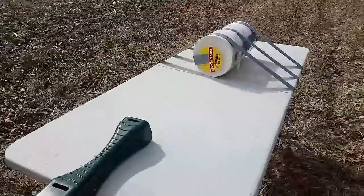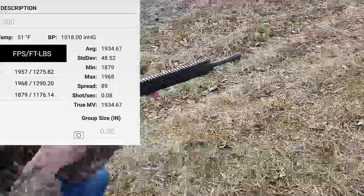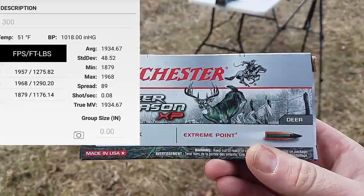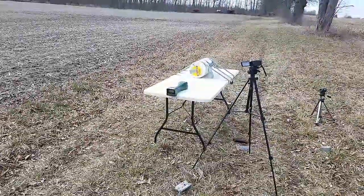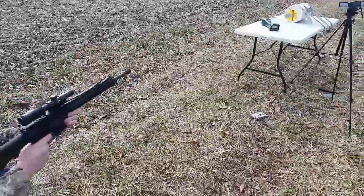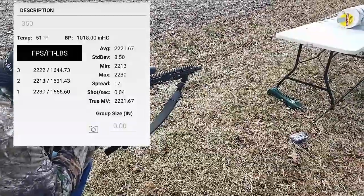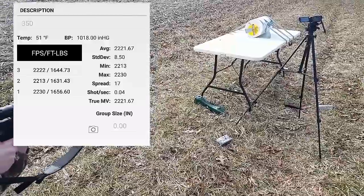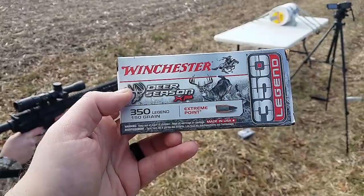Next up we're gonna do the 300 Blackout — 16-inch AR-15, 300 Blackout Extreme Point 150 grain into 1040 paper plates. Then the 16-inch 350 Legend AR-15 upper, also 1040 paper plates, using the Winchester Deer Season XP 150 grain Extreme Point.